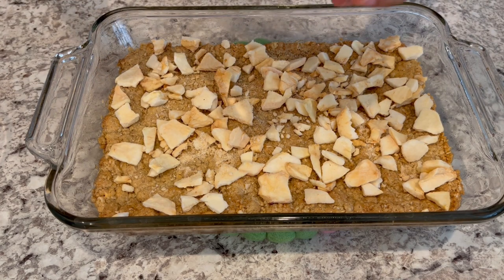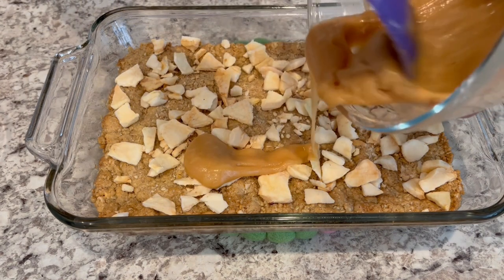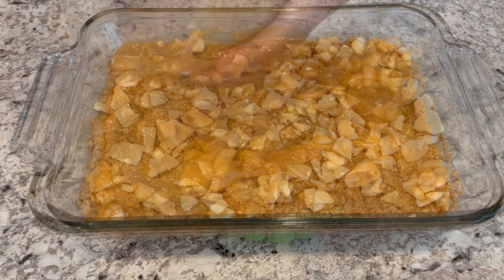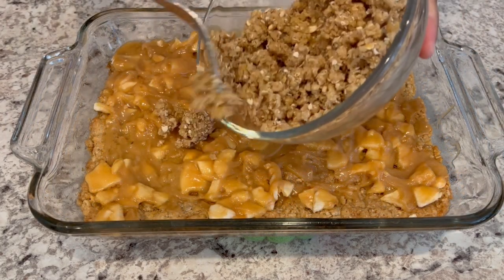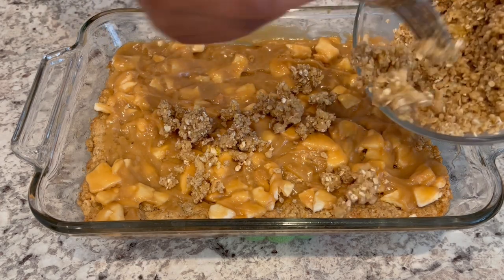Now you're going to add your caramel topping right on top and spread it out as best as you can. It's not going to be perfect — just do the best that you can.